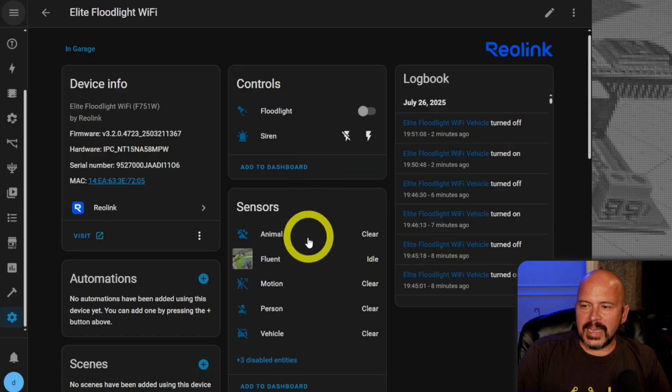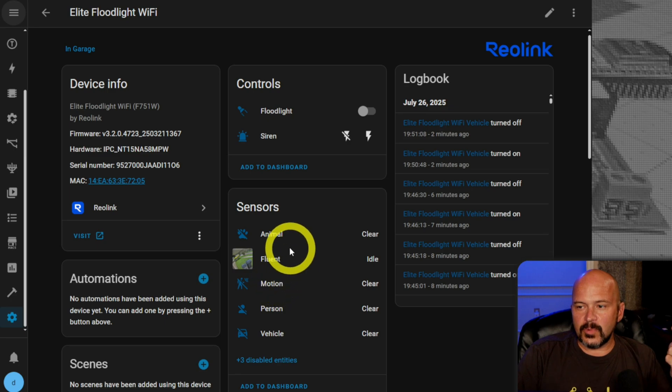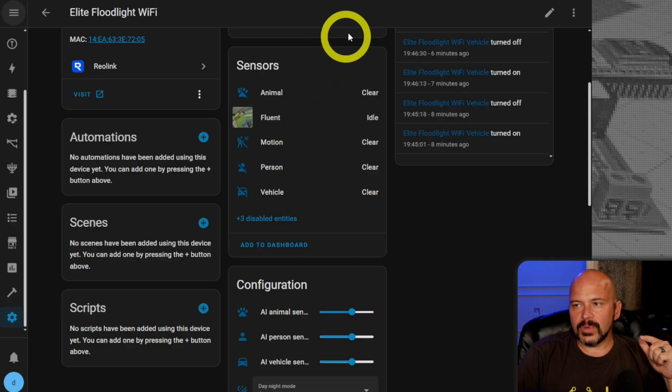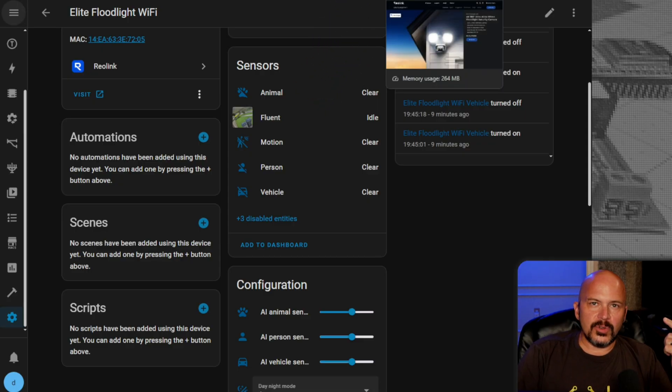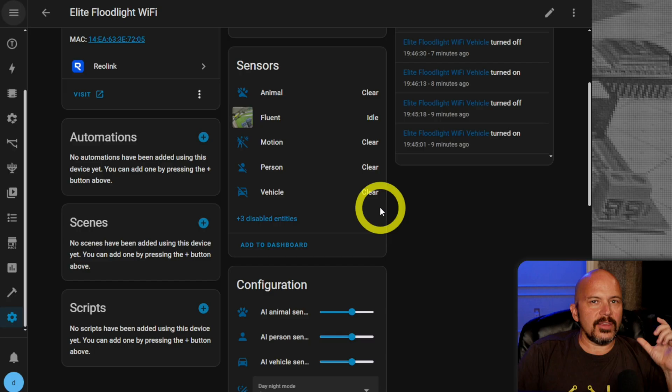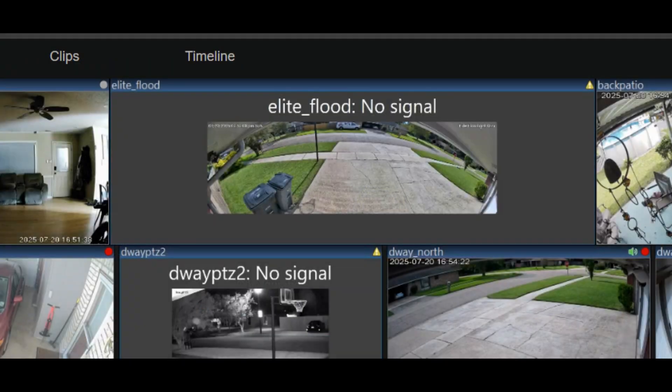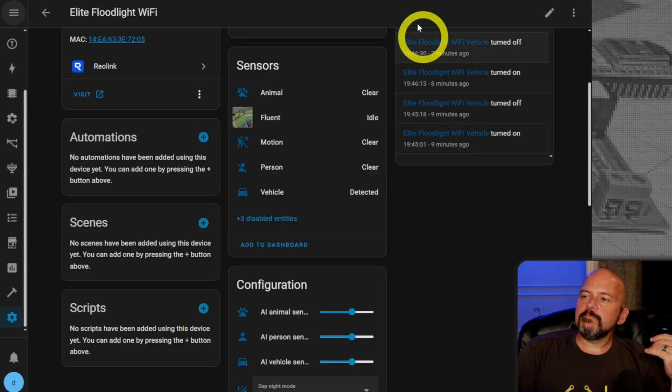You can pull in the floodlight, turn the floodlight on and off, get all the events — whether an animal, person, et cetera — all through local control with Home Assistant. If you want to do everything with Frigate or Reolink NVR, go right ahead. The one thing I did not have a good experience with was Blue Iris — it kept dropping on me, but probably a lot of people have moved on from Blue Iris anyway.